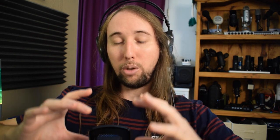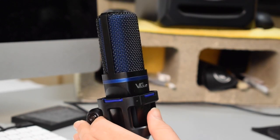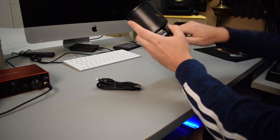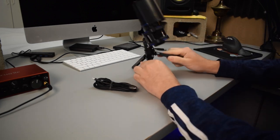There is also a pop filter on the front of the microphone. One cool thing is that right out of the box, there's pretty much no assembly required — the microphone is already pretty much assembled. You just need to unfold the desk stand and that's about it.